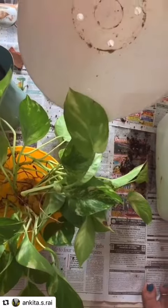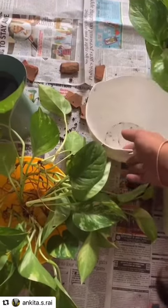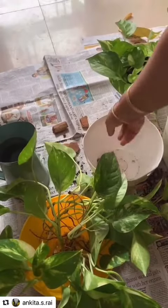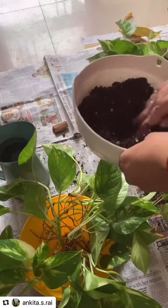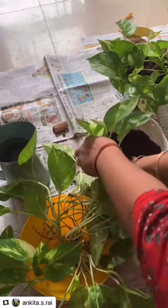I have already made four drainage holes in my pot. You should always use a pot with drainage holes and cover them up with terracotta pieces. Now start adding the potting mix and make a cavity in between.